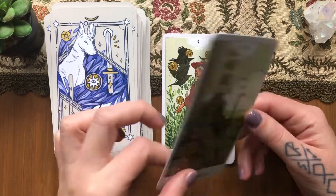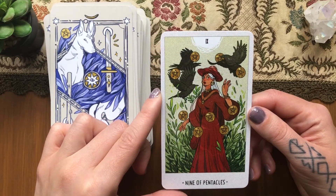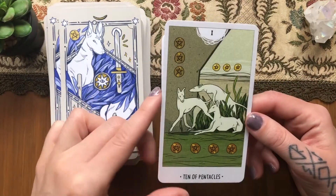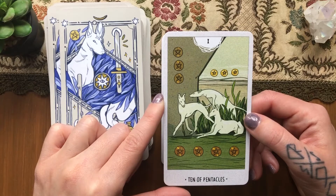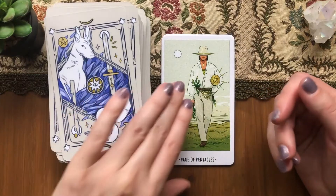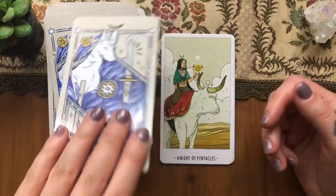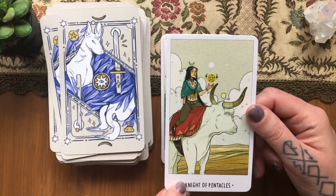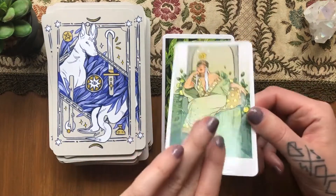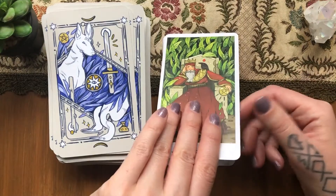Eight of Pentacles — interesting. I think it's good to be curious about stuff like this. Nine of Pentacles — I like her, she looks cool. Ten of Pentacles. The Page — interesting. The Knight. The Queen. And the King. And we have extra cards — the White Numen and the Black Numen.